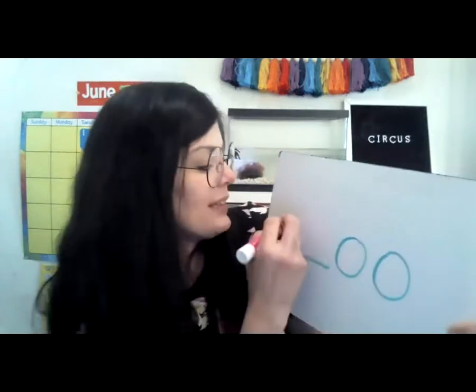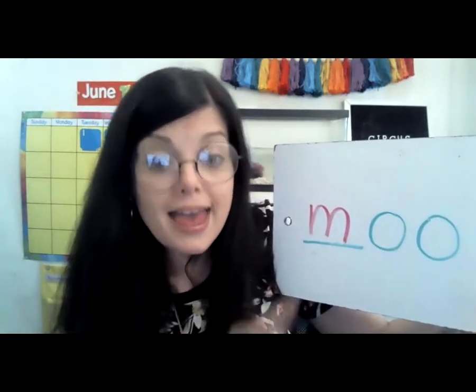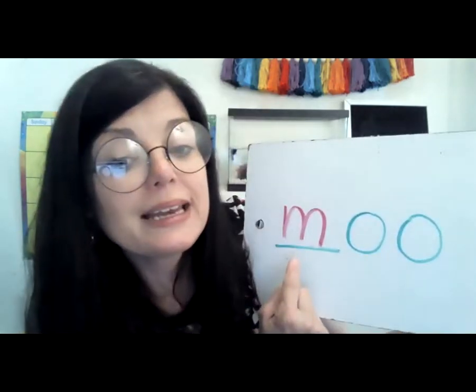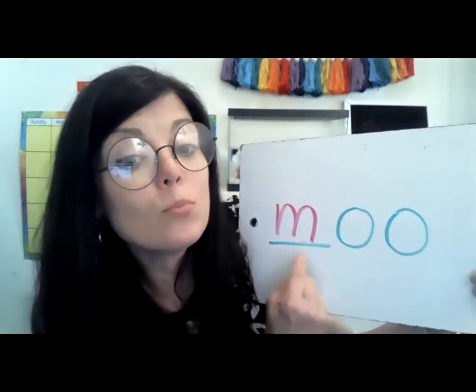Let's do another one. What letter is this? M. And what does M say? M. So let's read. M... ooh. Moo!